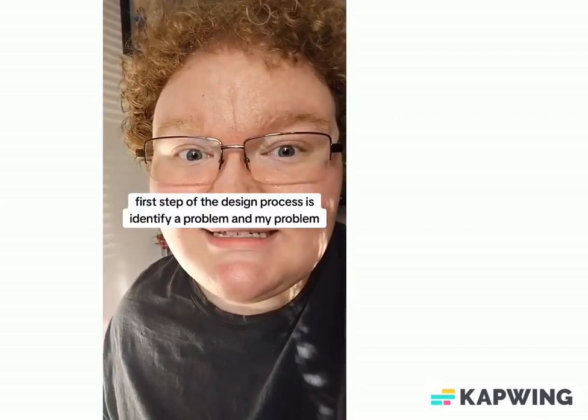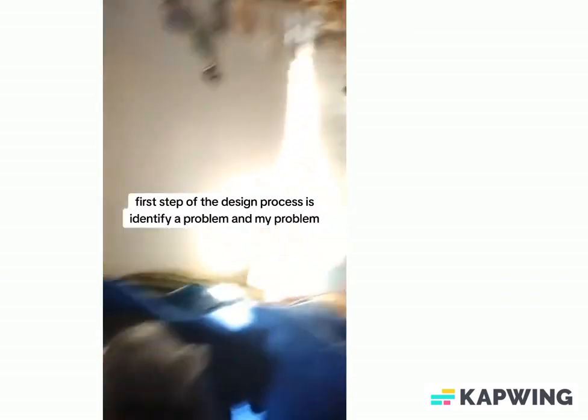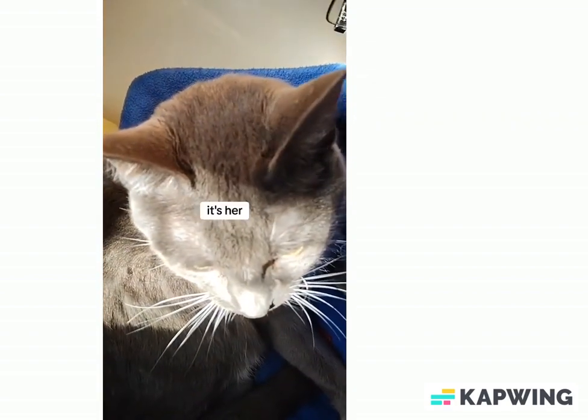The first step of the design process is to identify a problem. And my problem? It's her.